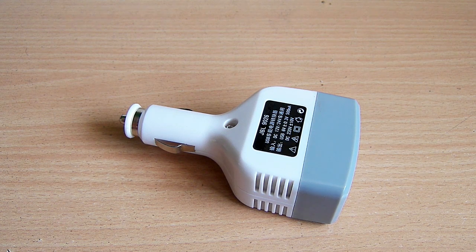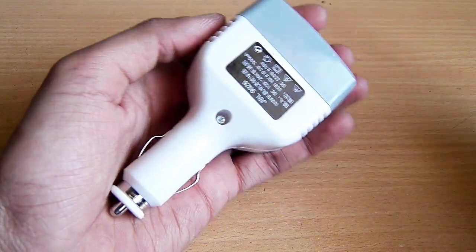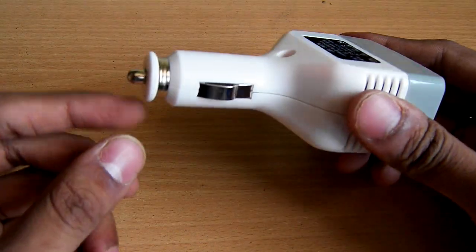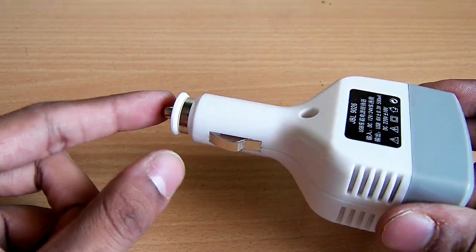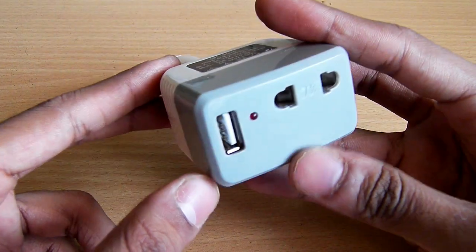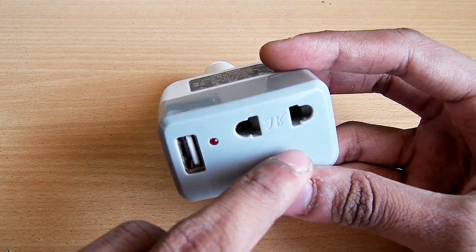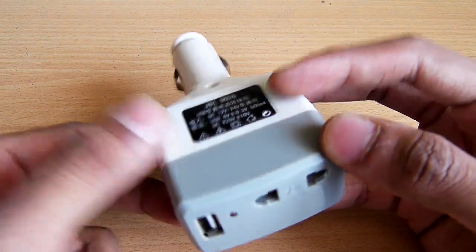Hey, what's going on guys, it's Kedar here. This is a 12 volt to 220 volt converter. As you can see, it is very small in size — it can easily fit in my hands. Basically, how it operates: there is a cigar lighter plug right here, so you can put this plug into your car and use any kind of AC powered equipment like a cell phone charger.